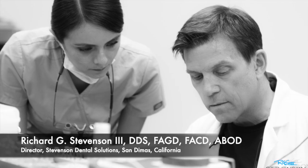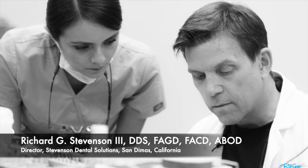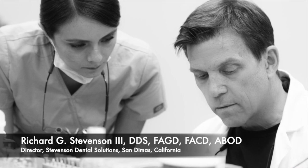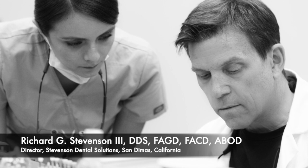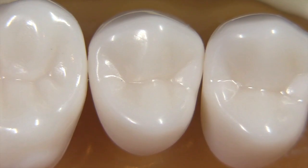Hi everybody, I'm Dr. Richard Stevenson and I'm the director of Stevenson Dental Solutions in San Dimas, California. I'm glad to be back — I was out for a while and I hope to start producing more videos for YouTube. Today we're going to tackle the all-ceramic crown preparation for lithium disilicate — in other words, for Emax material — not for lava and not for zirconia.